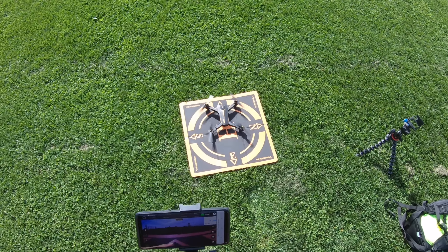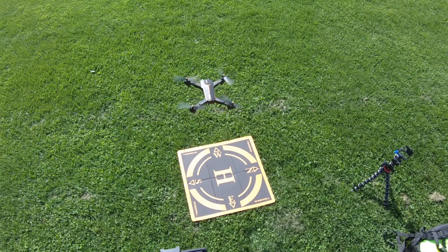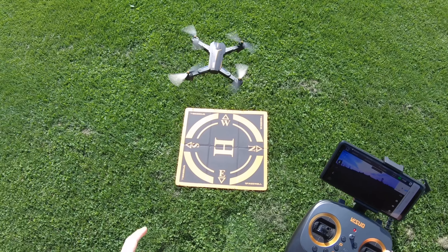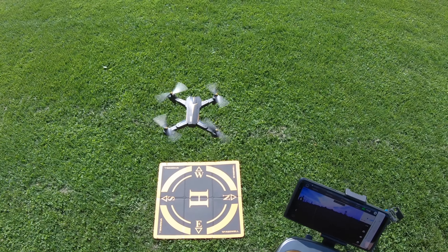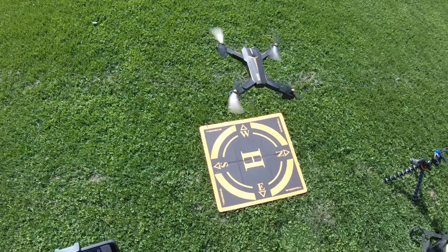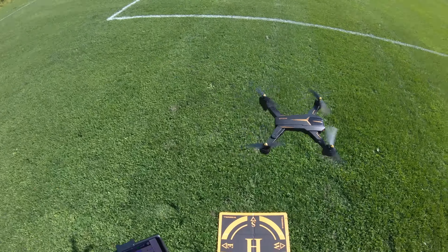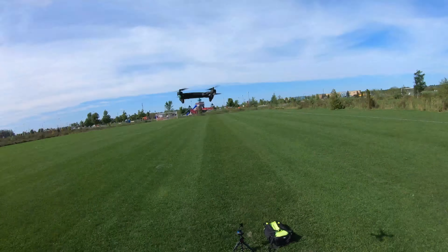Let's see how much drift it does with the wind out here. Okay, that's impressive. Those are brush motors and it's fighting the wind no problem — that's pretty impressive. It's using the GPS to stay perfectly still. Now I'm impressed. We'll send it up.